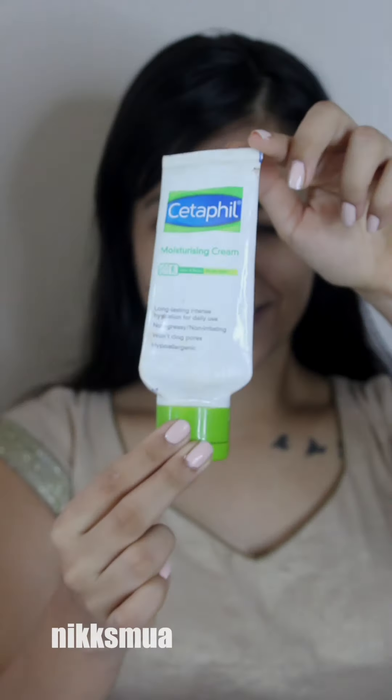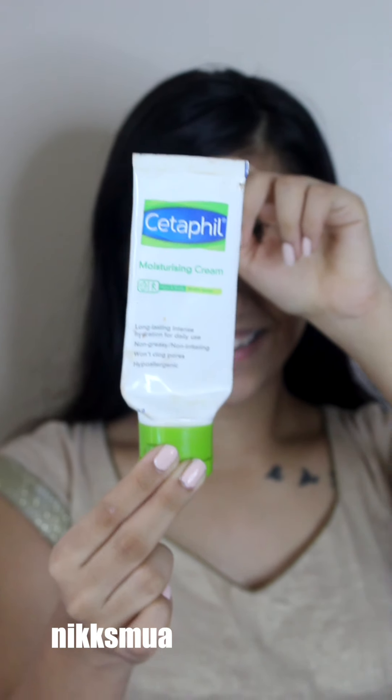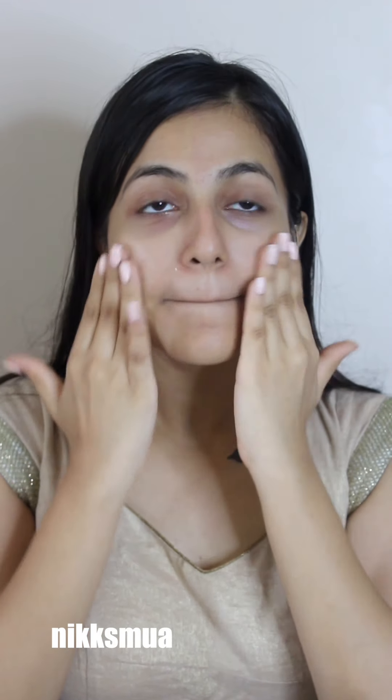First, I used this Taffel cream-based moisturizer to prep my skin and applied it all over. It is so important for excess dry skin — you have to use a cream-based moisturizer. Second is using a primer; this is a silicone-based primer especially for oily skin. You have to use it to fill up pores, fine lines, and wrinkles to give a very smooth finish to your base makeup.